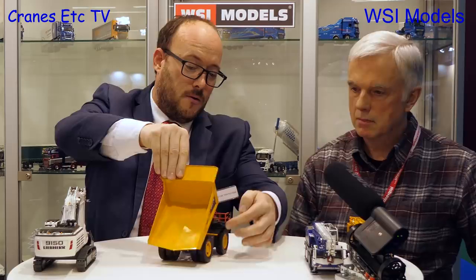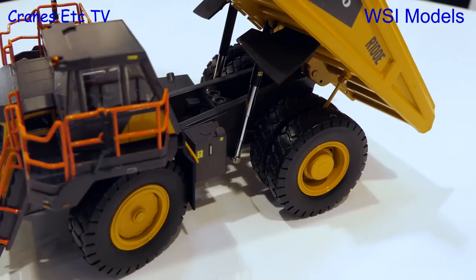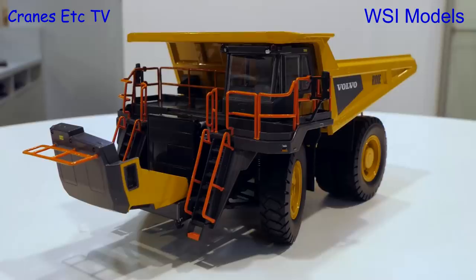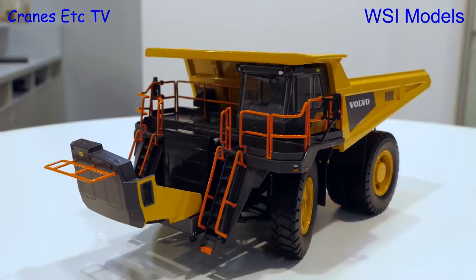A nice feature is the tipping angle we achieved with the cylinders here. Very often this is where we as manufacturers are struggling, and I think with this project we found a good solution. The cylinders have three or four stages to them, and it's always good when you see a proper tipping angle. Another nice feature is the engine — we can open the hood and you can see a lot of detail. There's some nice mesh work there too. Volvo are happy with it, I'm sure.